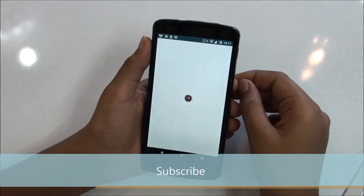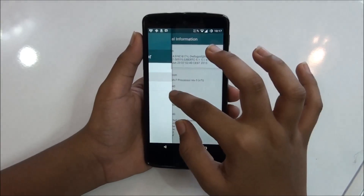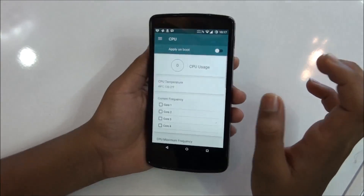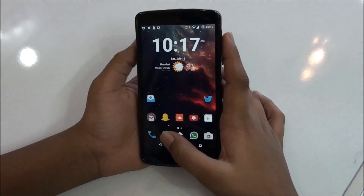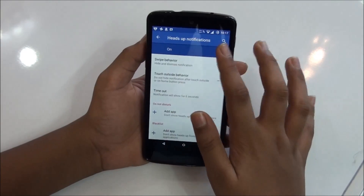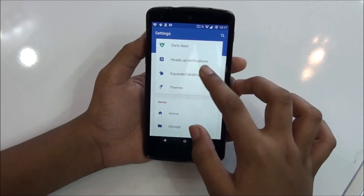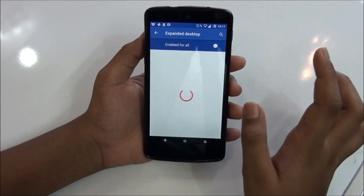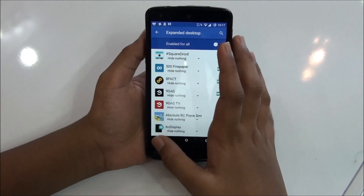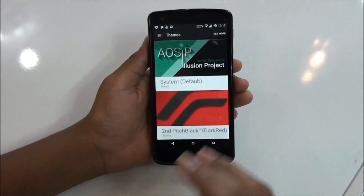There's also a shaded setting — if you have the stock kernel installed, you get an option to control shared settings, so this is the app to control them. Another feature is headset notification, which you can toggle on or off. Then you have expandable text tab, which is an amazing feature — you can remove the navigation bar and status bar if you want.